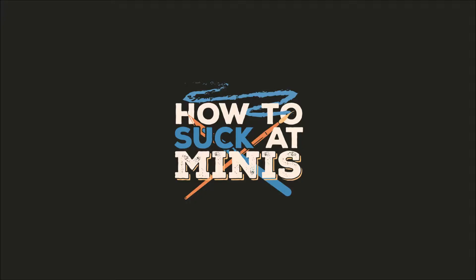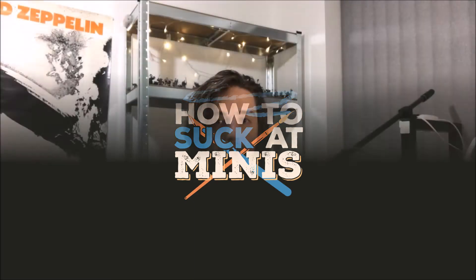Hey there, I'm Josh and this is How To Suck It Minis. This week is my first video and we're going to start things off with the introduction to our successor chapter series, in which we're going to start making our own custom chapter with this.